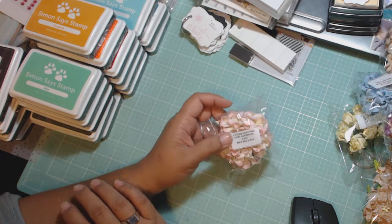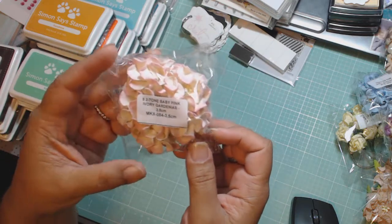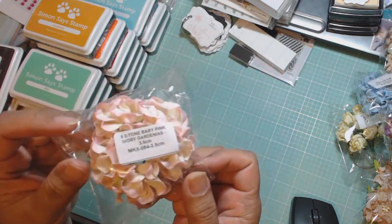I'm back with the Wild Orchid Crafts video, and this is all flowers, so if you don't want to watch flowers, you don't have to watch. Just go on to something else.